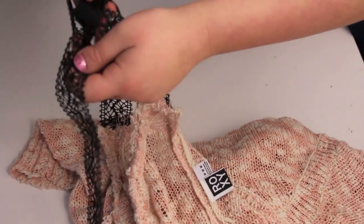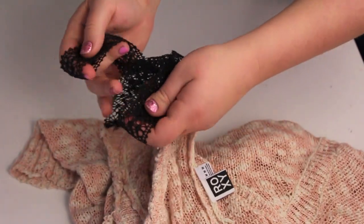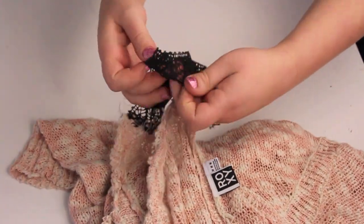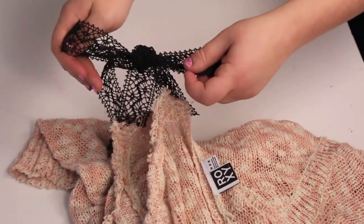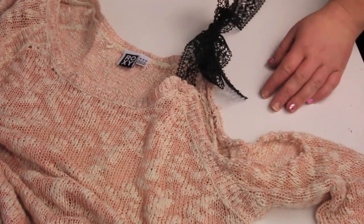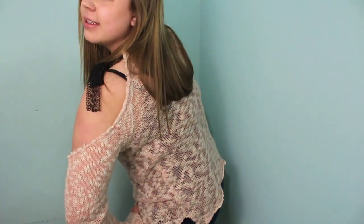If you find that the excess ribbon coming off of your bow is too much, you can trim it, but I thought it was fine. You can make the bow little or big or whatever. And there you have it — your cold shoulder bow sweater looking all fine sitting on the table. Thumbs up for that. And there is me modeling it — that's what it looks like on.